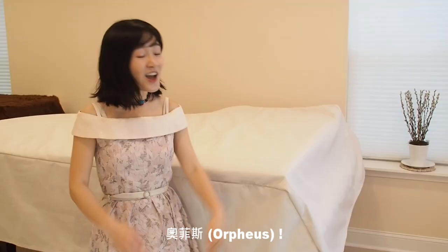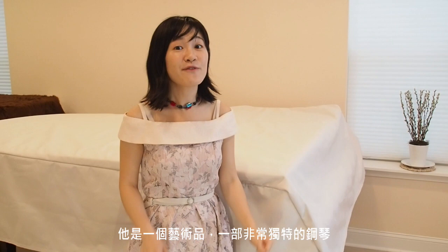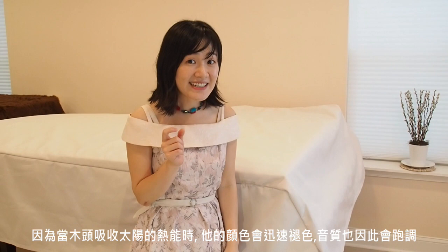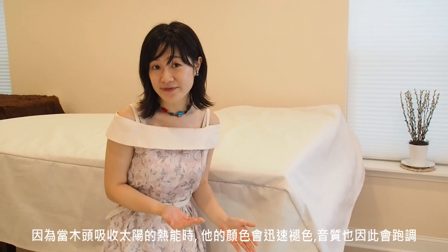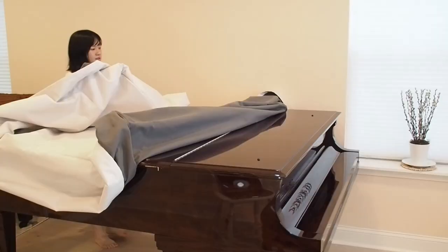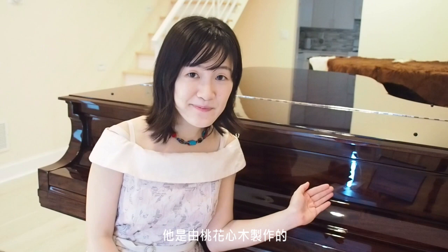He is an art itself. He is a very unique piano. He's wearing a white color because this prevents him from being harmed by the sun rays. And the wood won't absorb the heat — it will bleach rapidly and Orpheus would go out of tune. And let me show you how Orpheus looks like.